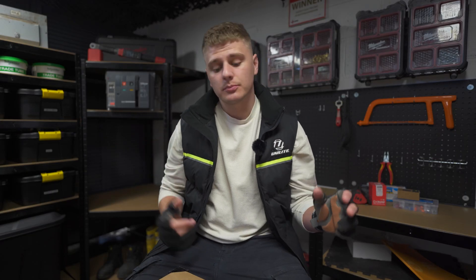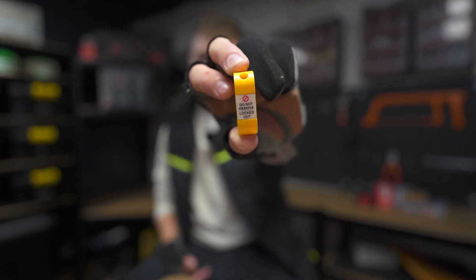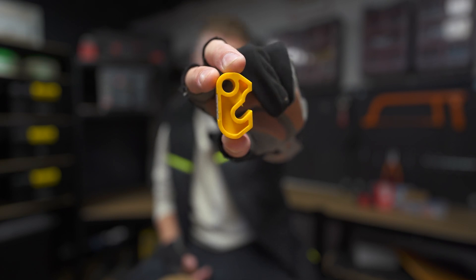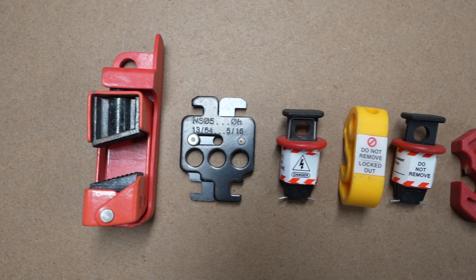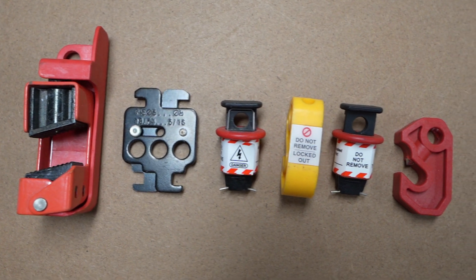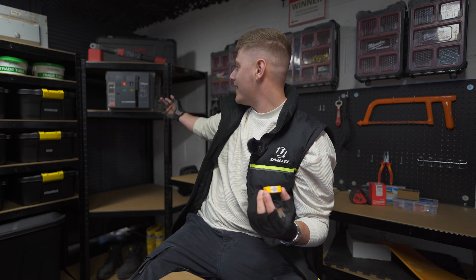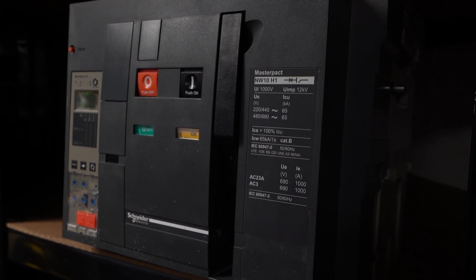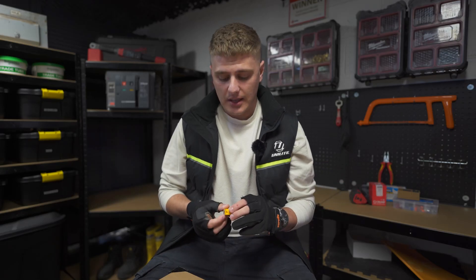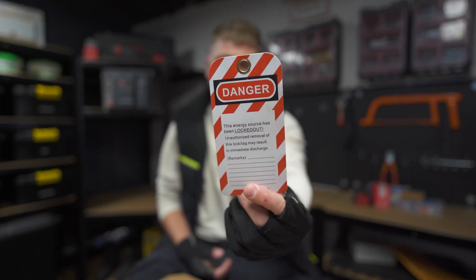So what are you going to need to carry out the safe isolation process? Firstly, you're going to need a locking device — something you can use to secure the device that you're locking off. This one is for an MCB, as you can see — quite a simple device, but they come in all sorts of different shapes and sizes for different devices and switches. You just need to make sure you're selecting the right one for the device you are going to be isolating.